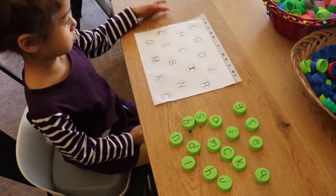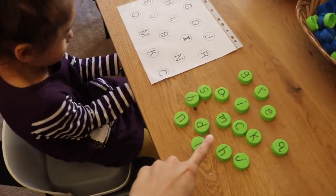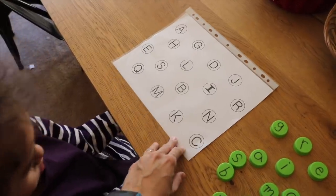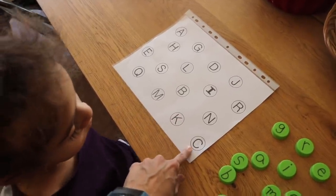The next activity is a letter recognition activity where the child is going to match bottle cap letters to a mat. I created a document with some uppercase letters — I'll put it in the description box where you can get it for free as a download.